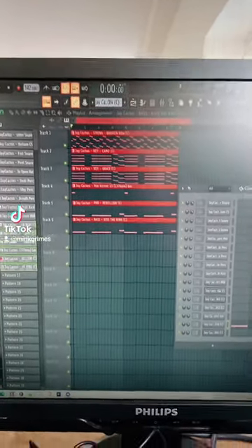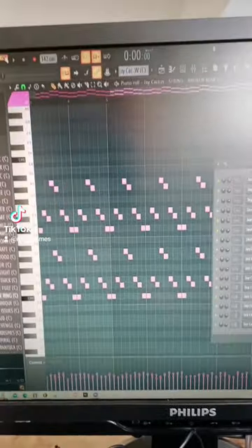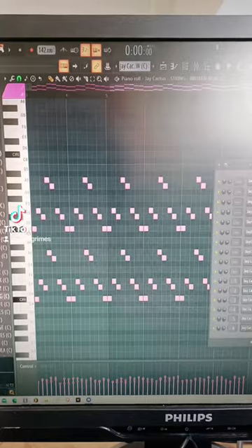Hi, I make melodic drum melodies in 2024. Let's go. First off, I started with this bell and just made a repetitive pattern. It sounds like this.